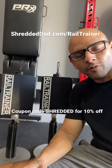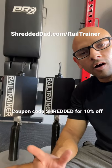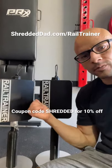Hey, what's up guys? Just wanted to let you know that right now, Rail Trainer is having a special on the version 2.0 of the Rail Trainer Adjustable Cable System. This is the system you see right here.